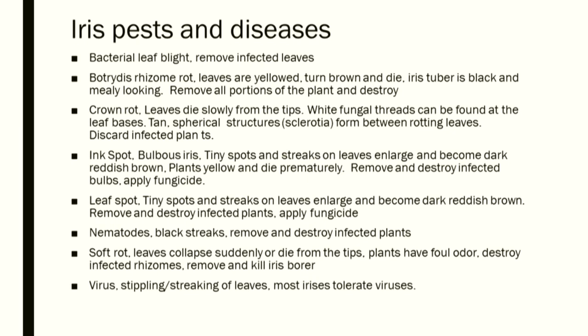Iris diseases and pests include bacterial leaf blight, botrytis, rhizome rot, crown rot, ink spot, leaf spot, nematodes, soft rot, and virus. Whenever you're looking at a disease of a plant, the first thing you do is identify the plant. Then it's much easier. Don't look at a disease and try to figure it out in isolation — look at the plant you have and then go to the diseases common to that plant. It's much easier that way.